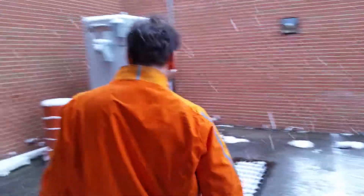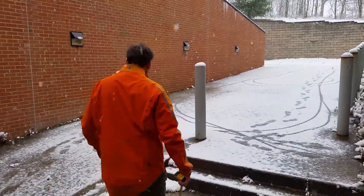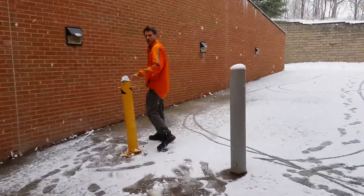Then you come out here and you've got a path. Out to there is a ramp. This bollard is going to be removable.